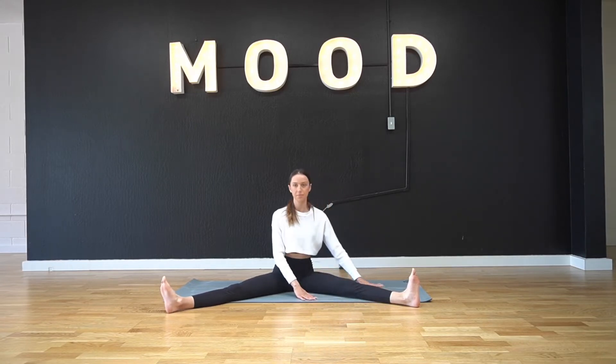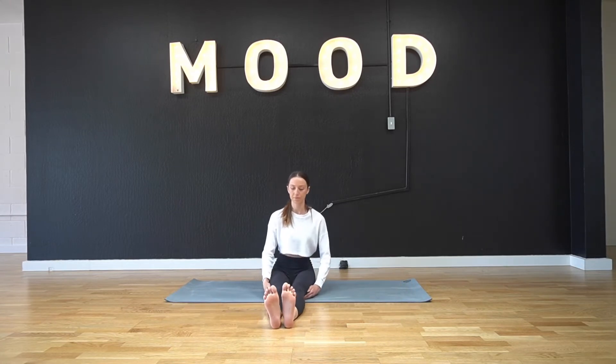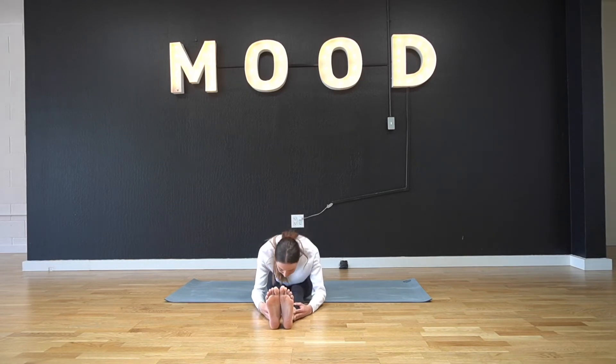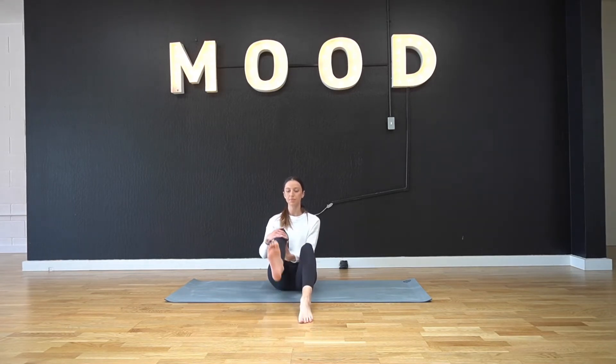Coming back to center, we're just going to bring our legs straight out in front of us, bending knees as much as necessary. Lead with the chest and fold over your legs here. Option to flex the feet for a deeper stretch, or just let them dangle if it feels like a bit too much with a flexed foot. Breathing here into the hamstrings.